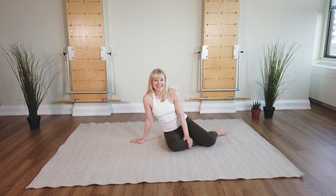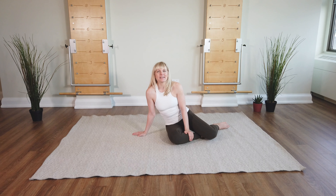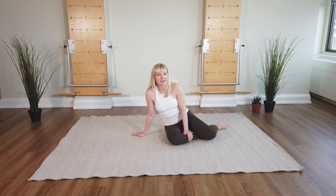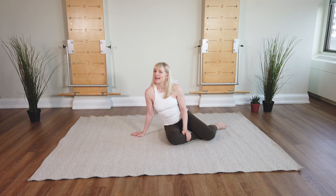Hi everyone, I'm Margo McKinnon, founder of Body Harmonix, and today I've got a short series for you that really strengthens your lower back. And we're going to do it working from the inside out.